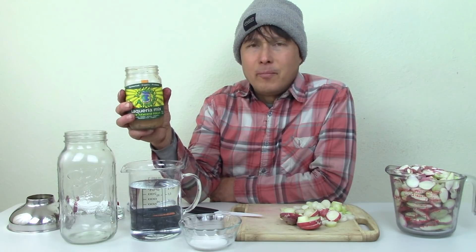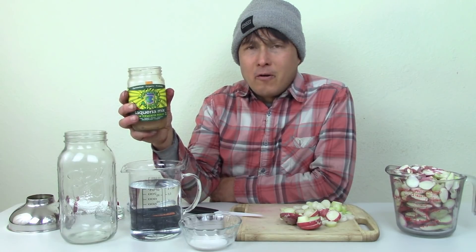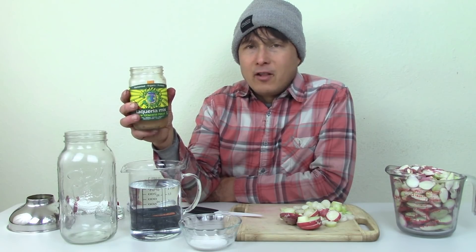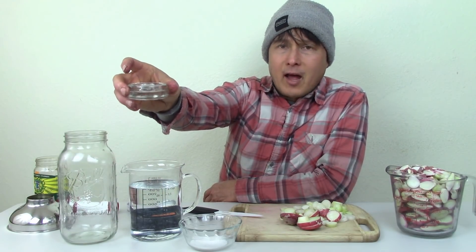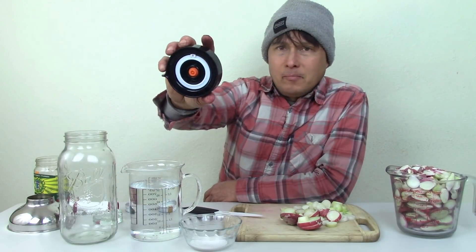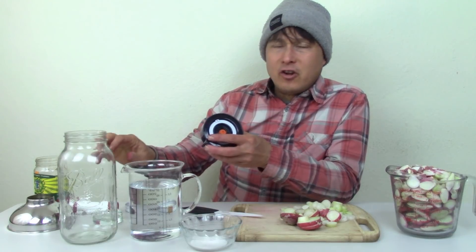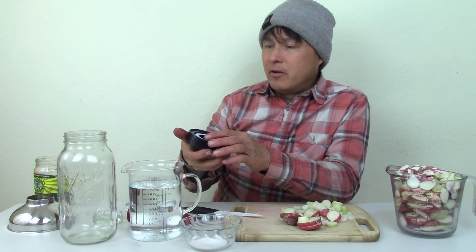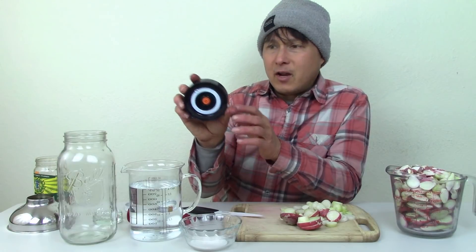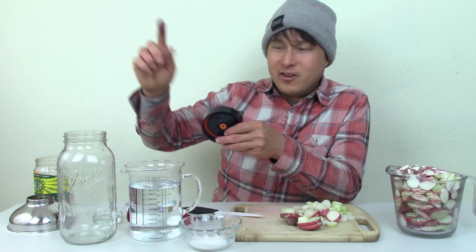Any other kind of raw fermented vegetables will work — very important that they're raw. The other things we'll need are a glass weight, and we have these vacuum fermentation lids which basically minimize the chance of mold growing provided you pump it up every day with a vacuum pump. This is by Nourished Essentials, but I don't necessarily recommend this one because it doesn't make a good seal unless you crank it down tight.